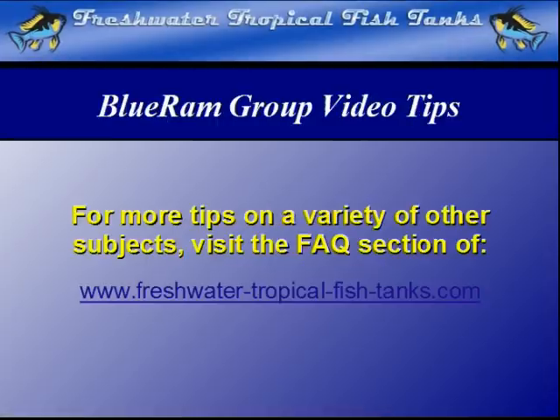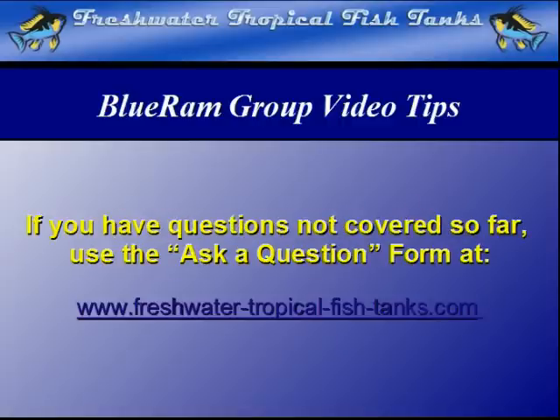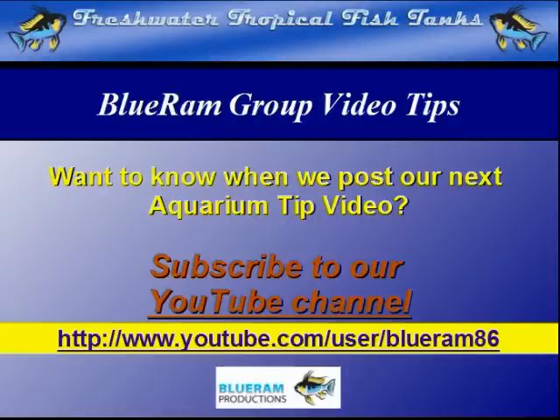This video tip is part of our ongoing Blue Ram Group project. As videos become available, each will be mounted within the FAQ section of the websites. If we haven't answered your personal question quite yet, you can get your aquarium-related questions answered for free by our experts by filling out the Ask a Question form at freshwatertropicalfishtanks.com. If you want to be notified as soon as each new video is made public, subscribe to our YouTube channel at youtube.com/user/BlueRam86.